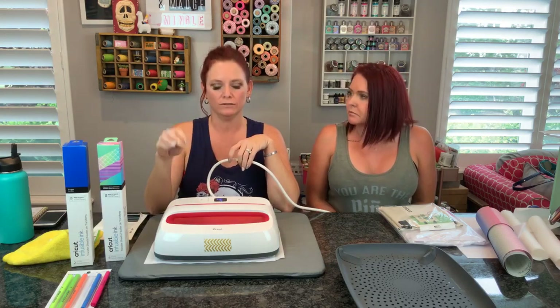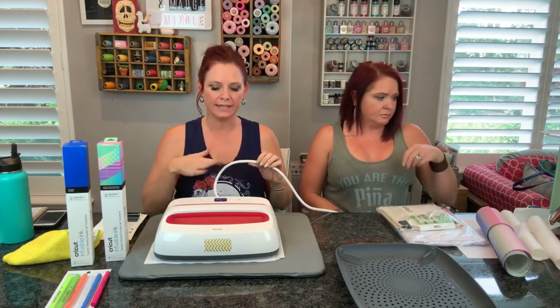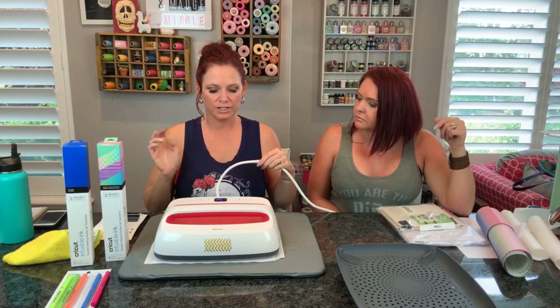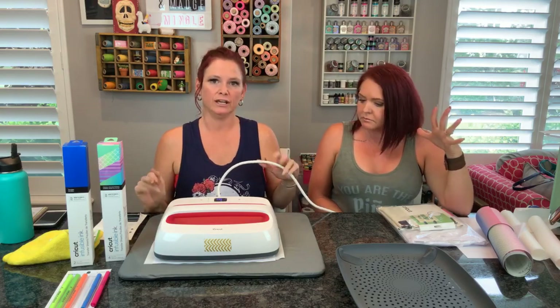They will be super, super hot when I move the heat press. So you don't want to touch them at all until they cool a little bit. You don't want the ink to smear. You don't want anything to accidentally get bumped. Just when this goes off, we're not going to touch it. You get to just chat with us for a few more minutes while we let it cool.